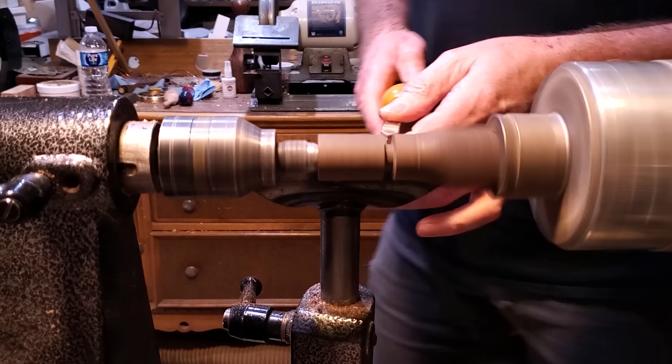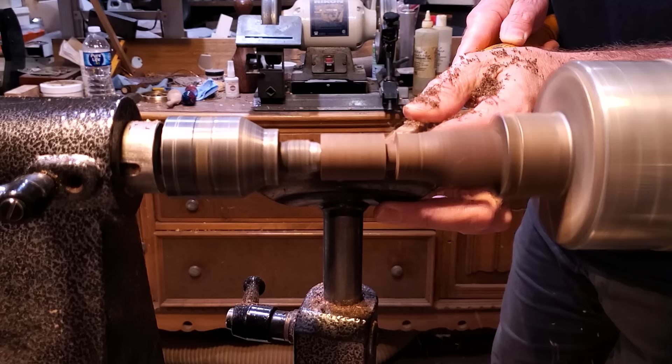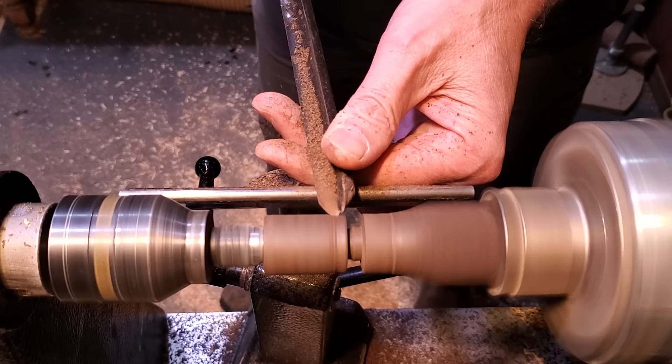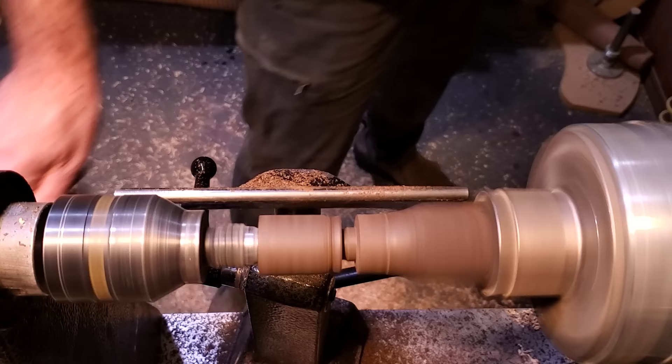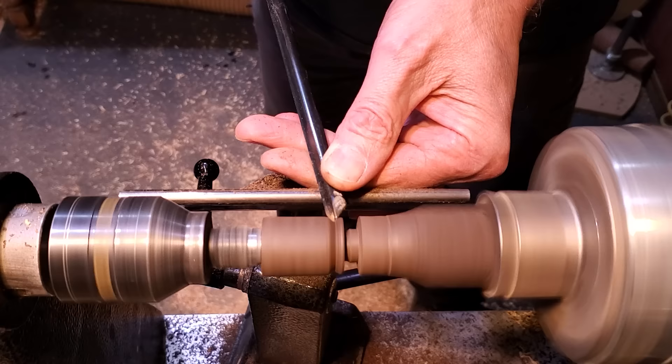I used the EasyWood Detailer to cup out underneath, because this one is going on the top and needs to go around that curve. I cupped it out a little bit so it would sit down nice and flat. Then I started shaping it — I started out with the larger spindle gouge and then switched to the small detail gouge. You'll notice it's not very sharp — it took me a second to figure that out, and then I went ahead and touched it up on the grinder because it just wasn't cutting well.